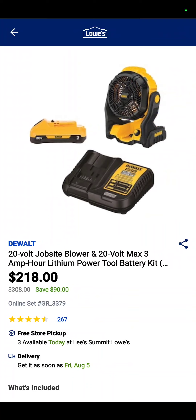We saw this fan over at Home Depot for $99, just to give you a comparison. The 3-amp-hour battery and the case is $218 at Lowe's — that battery must be really good.